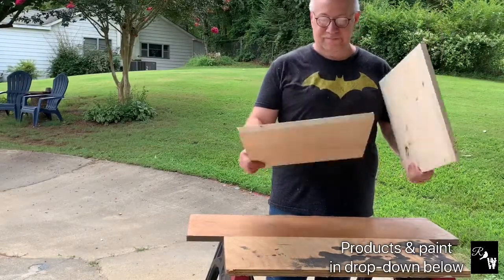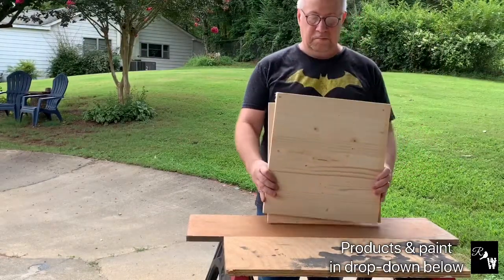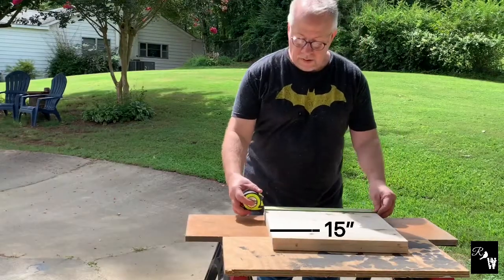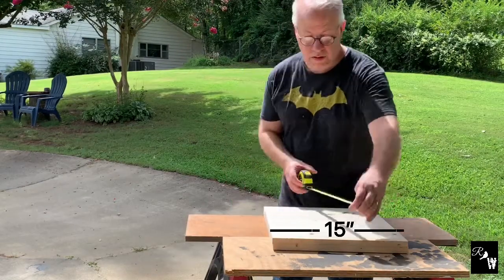We'll start with two pieces of lightweight poplar wood that I picked up at Home Depot, measuring 15 by 16. They cut it for me there at Home Depot, and we will use just these two pieces of wood for our set of corbels.